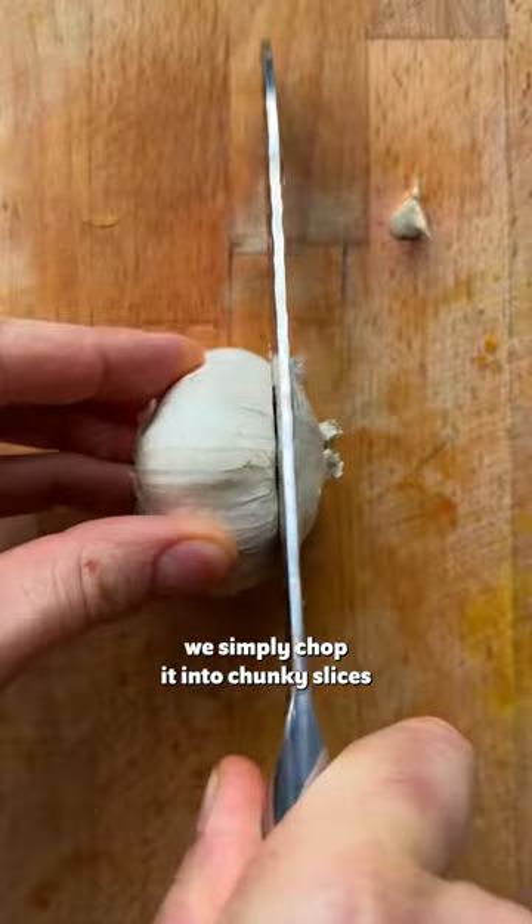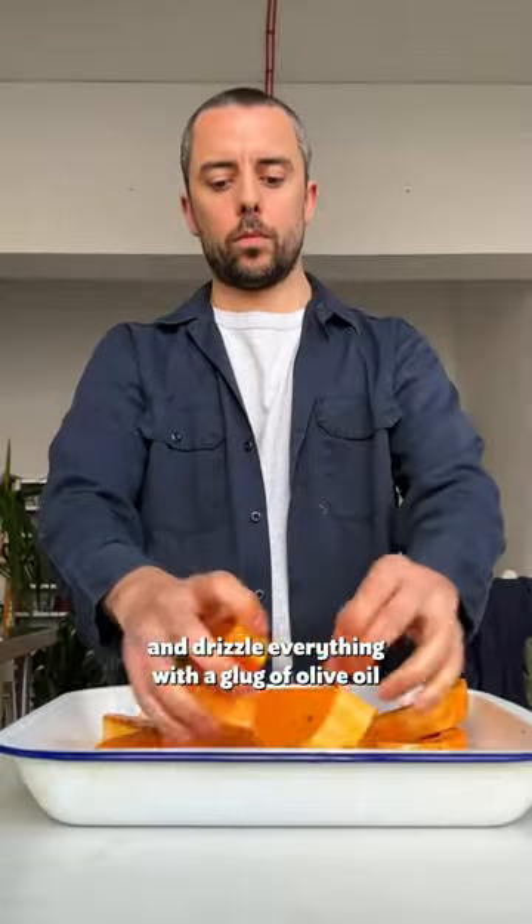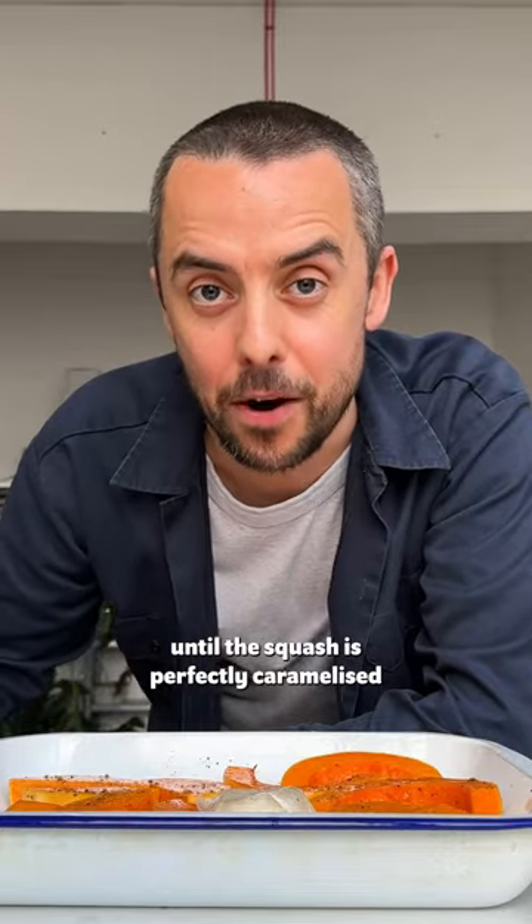For this seasonal dish, we simply chop it into chunky slices, season it with nutmeg, then we add a garlic bulb and drizzle everything with a glug of olive oil. This is going to go in the oven for about 40 minutes until the squash is perfectly caramelised.